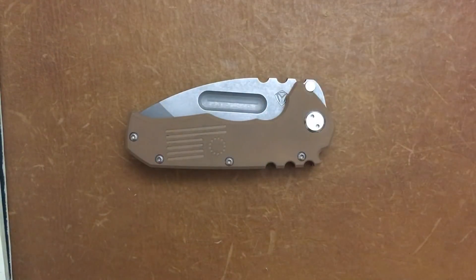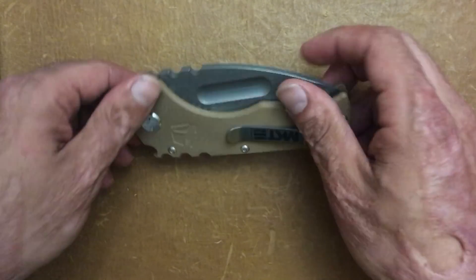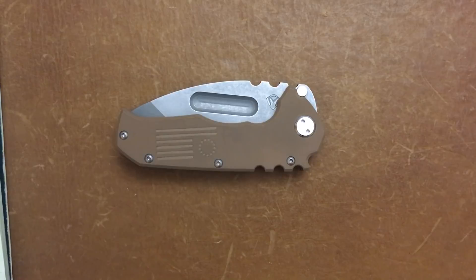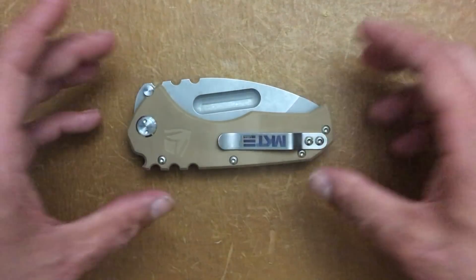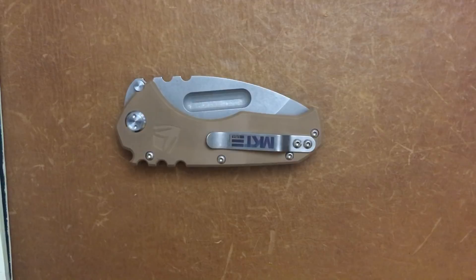Let's dive into this knife. Who's this knife for? In my eyes, this knife is for all the Medford enthusiasts out there who always wanted one of his custom Praetorians but couldn't foot the bill of the six- to eight-hundred-dollar customs and up. This one — I'm not going to say affordable — but it's a lot more affordable, coming in right at $390 on BladeHQ.